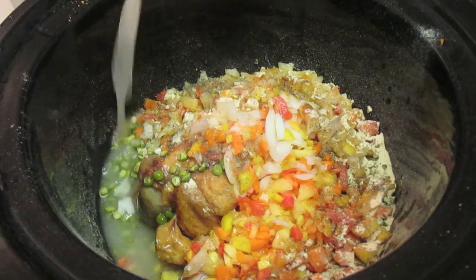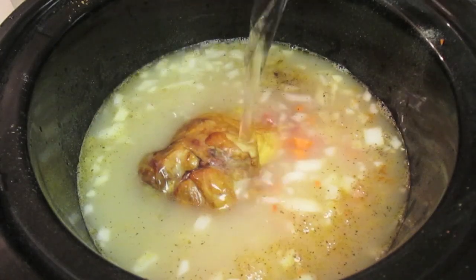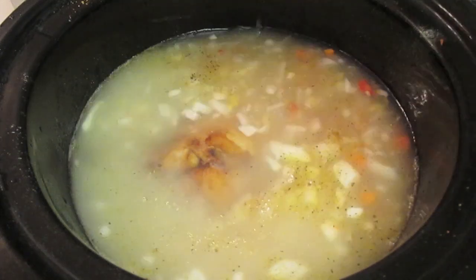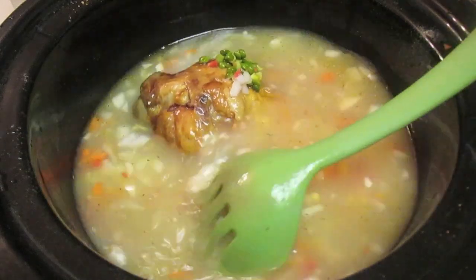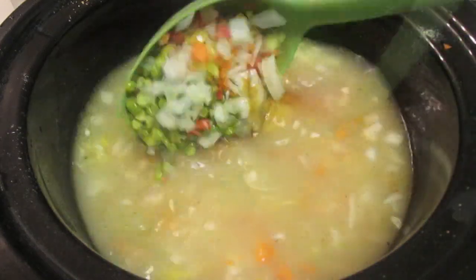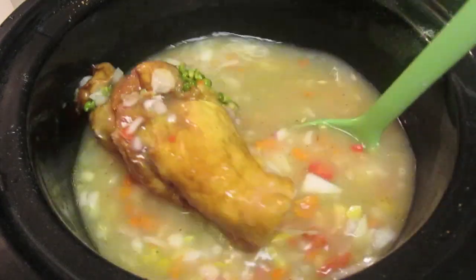Now I'm going to pour in my chicken broth. If you want to use a vegetable stock, that's totally fine. I'm going to pour in three cups of water to dilute that broth a little bit because I don't want it to be too salty. I'm going to let it cook for about six hours in my crock pot.